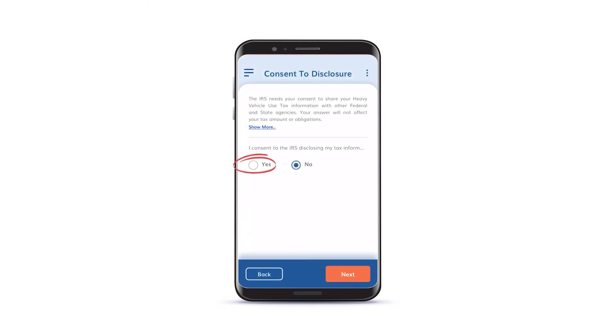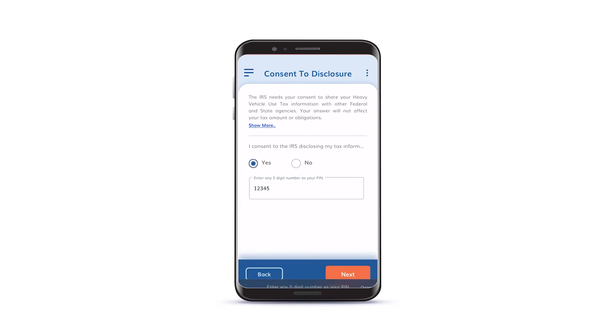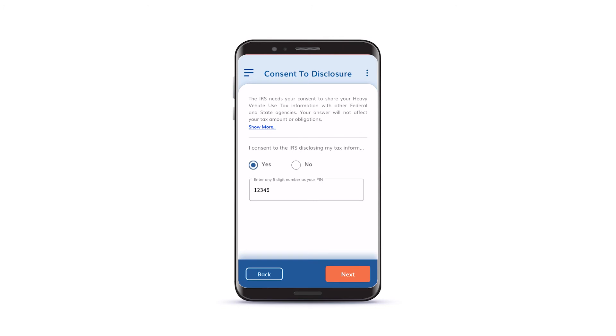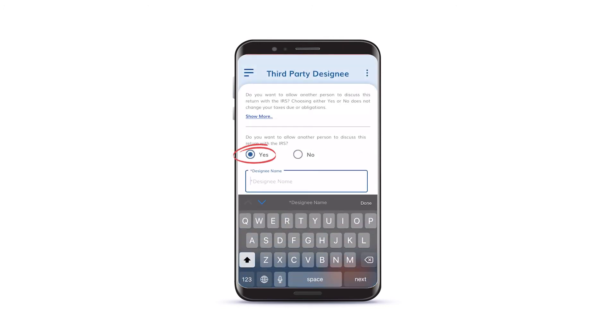If you would like to allow the IRS to share your tax information with other federal agencies, indicate that here. Your choice won't affect your tax payment in any way. If you would like a tax preparer, spouse, or other third party to discuss this return with the IRS, you can do that here.